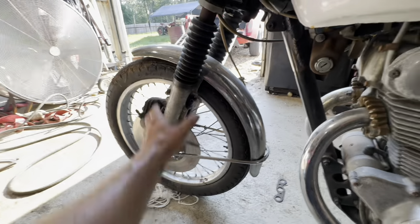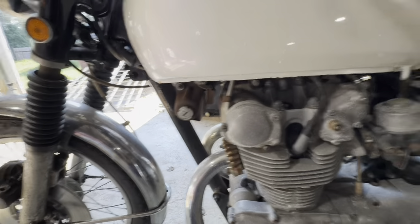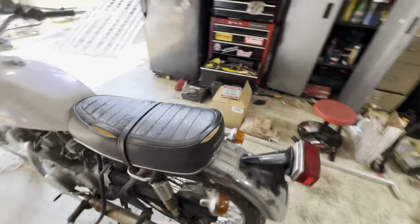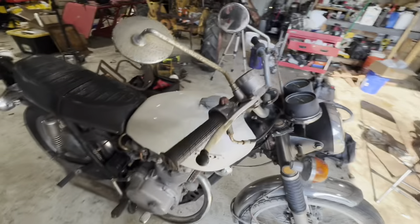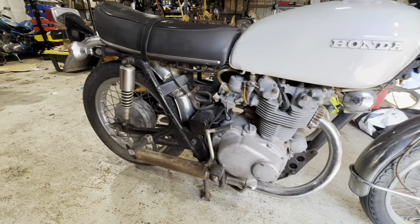It does need new tires. I'm going to go ahead and rebuild the forks and basically just give this thing a once over. I'm not sure what the plans are for this bike — if we're going to keep it stock or do a cafe bike or a brat style bike. I'm not sure. Just giving you all a little once over here.